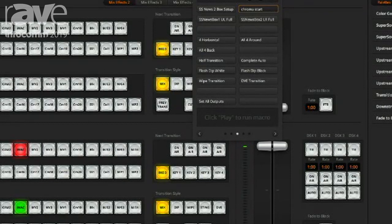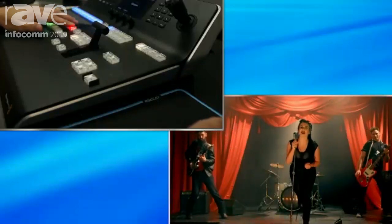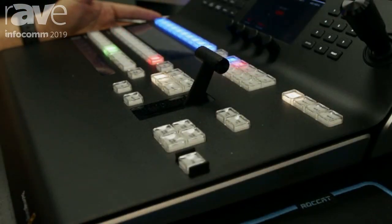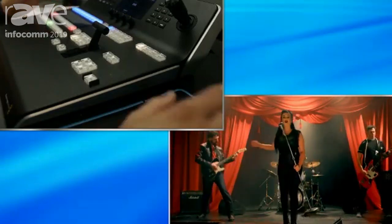I have macros here — certain things you just do all the time. Like that one says 'chroma start' — that was one I made so I knew it was all set up and I didn't have to start playing around with the chroma key. There's another one called 'news box setup' — I'll switch over. So that's a two-box switch, and then I can bring one of those full screen. All these macros are capable in all the flavors: whether it's HD, 4K, or 8K Ultra HD.